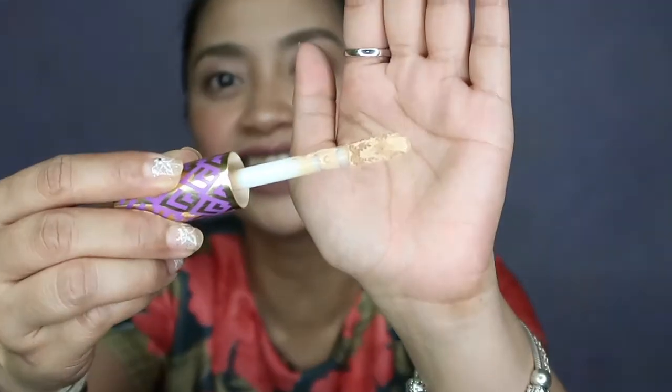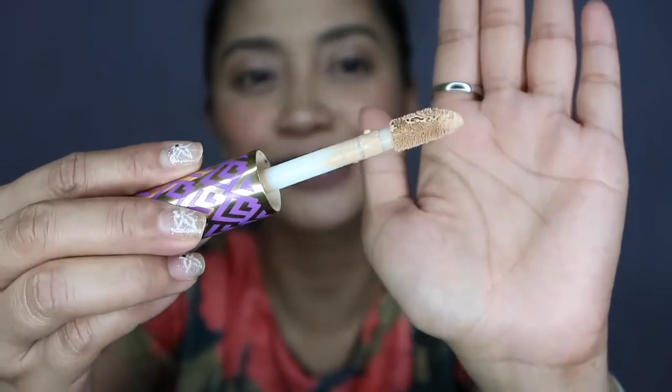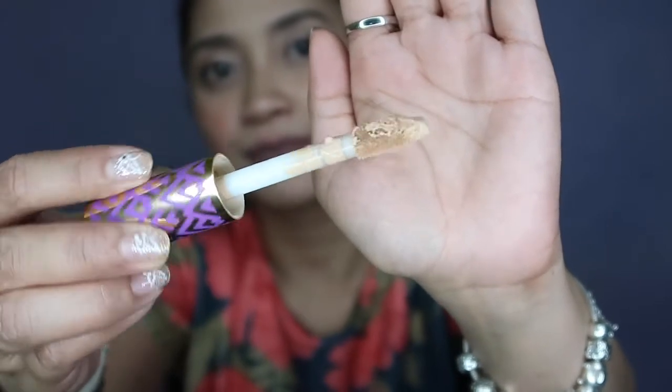When I use this concealer, you saw that it doesn't settle into my fine lines — it actually blurs them out, which I really love because I haven't found a concealer that does that for me before. Now let's look at the wand applicator. When you open it, there's a stopper so the wand doesn't come out too fast. And this is the biggest, fattest doe foot applicator I've ever seen on a concealer — when I apply it, it covers a large portion of the face.